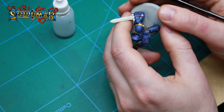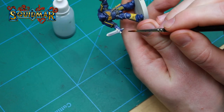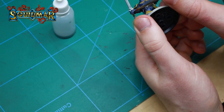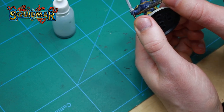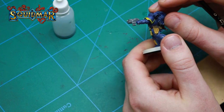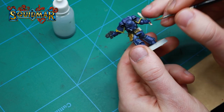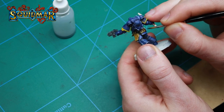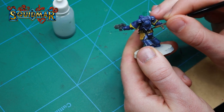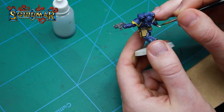On the handle of the power sword I'm doing a 50/50 mix of Blood Angels Red and Snakebite Leather. I'm then painting the belt and some of the smaller details with Cygor Brown. This is a very dark and opaque brown — it fits perfectly for areas you want to appear almost in shade and almost black, but still with some color.